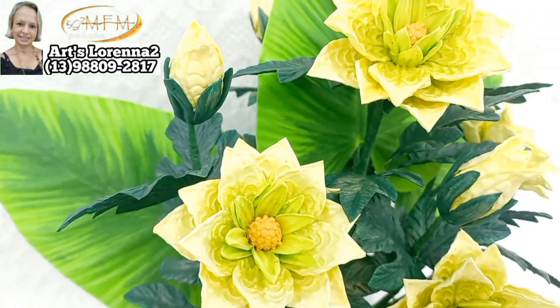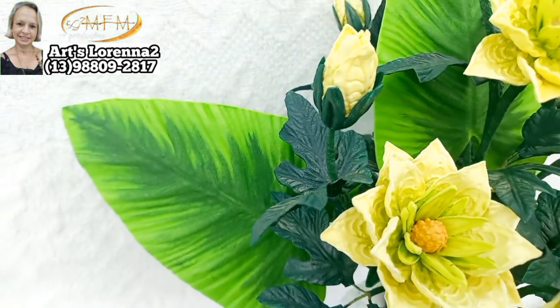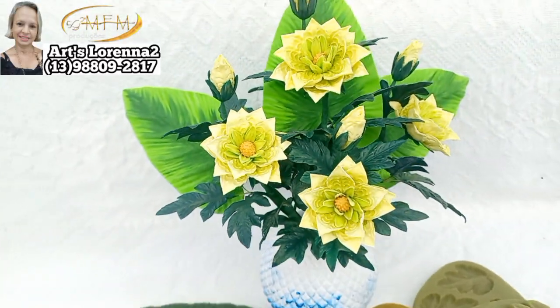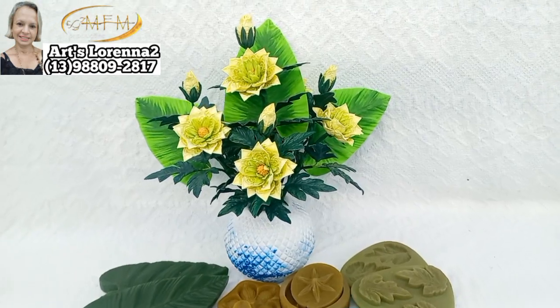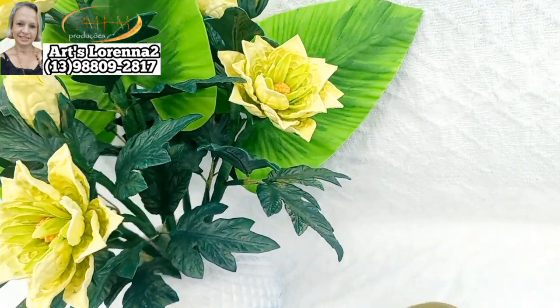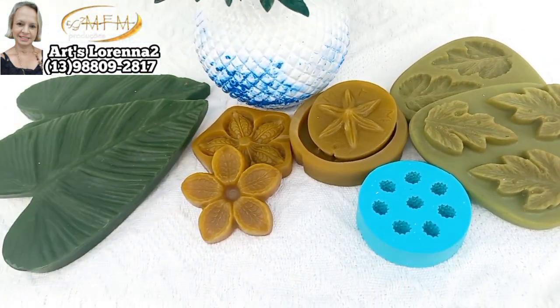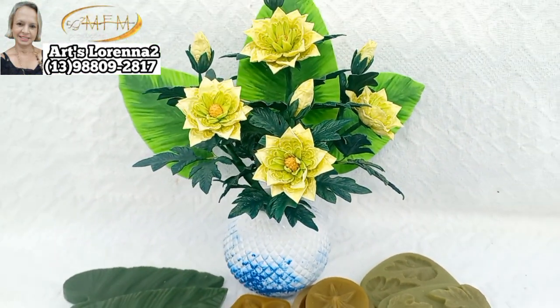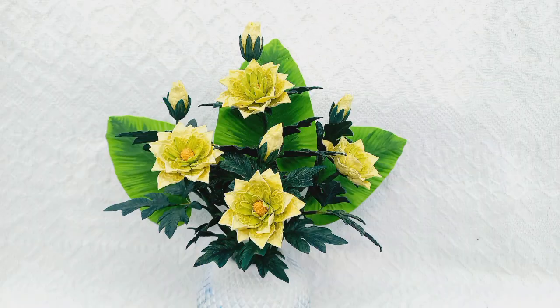Olha o resultado da nossa florzinha — ficou um charme! Fiz cinco galhinhos, cada galhinha com um botãozinho. Olha como ficou lindo! Eu espero que vocês tenham gostado dessa aulinha. Se você gostou, faça o seu modelo, a sua versão, e me manda que eu quero ver. Se quiser adquirir, dá um toque no meu WhatsApp. Beijos, até o próximo vídeo, tchau tchau pessoal — ficou uma lindeza!